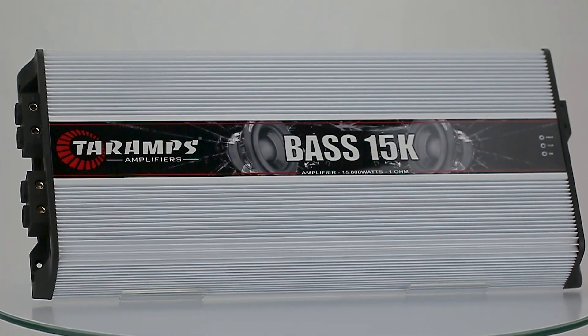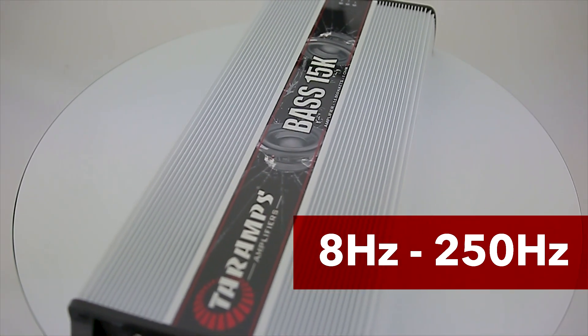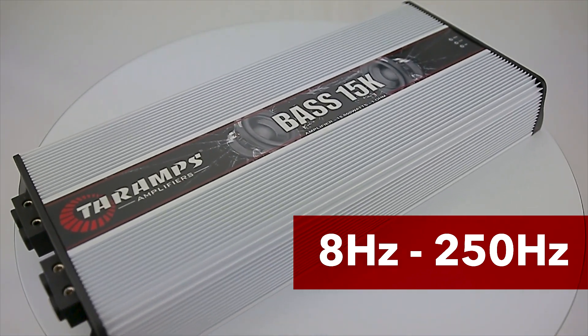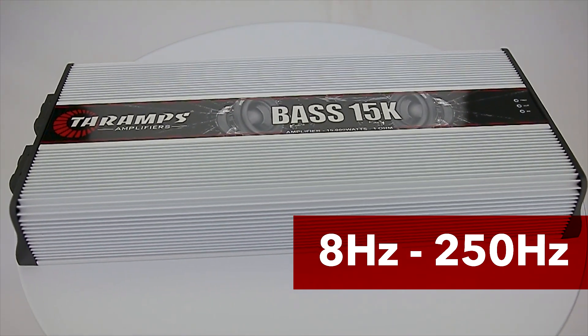Looking for a high-performance amplifier for your subwoofers? The Bass 15K is the right amp for you. With a frequency response from 8 Hz to 250 Hz, this fantastic amplifier is designed specifically for subwoofers, providing high power, efficiency and control in sub and bass.